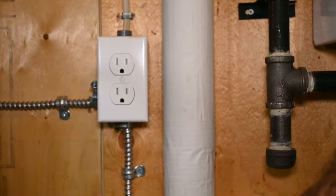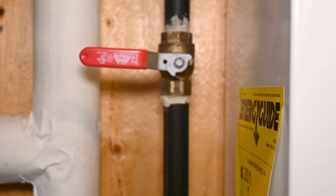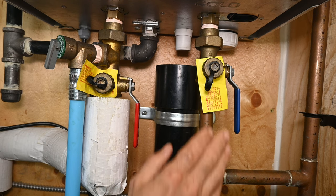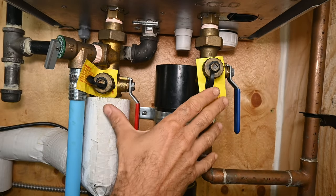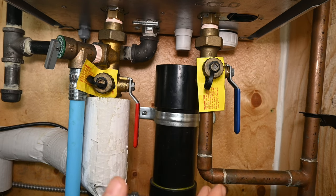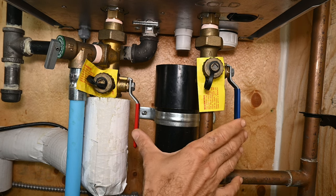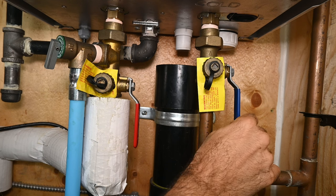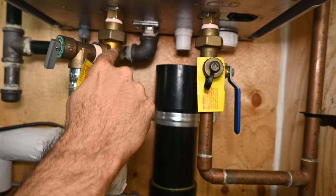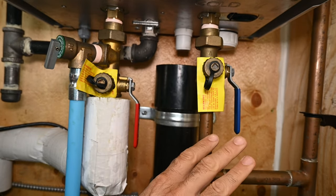Unplug the water heater from its power outlet and turn off its gas supply valve. You definitely don't want the heater operating or firing up while you carry out this procedure. If your water heater was installed properly, you should have what are called service valves. Service valves allow you to service the unit on a periodic basis, namely to descale. You should have two handles — a blue handle and a red handle. The blue handle serves the cold water coming in to the unit, and the red handle controls the water coming out of the unit and going to the rest of the house and the fixtures.